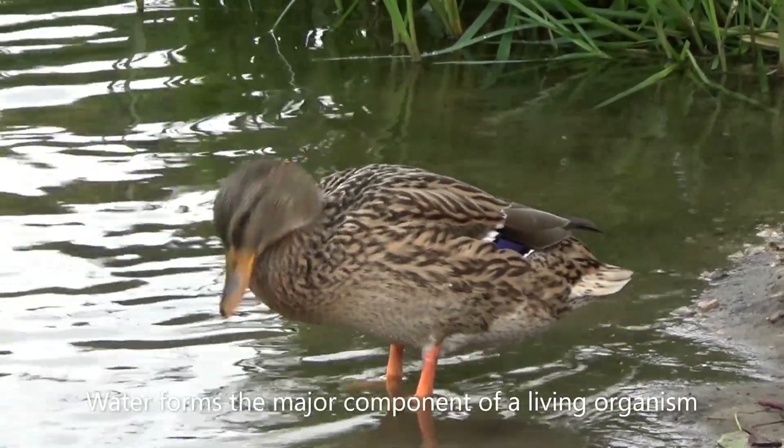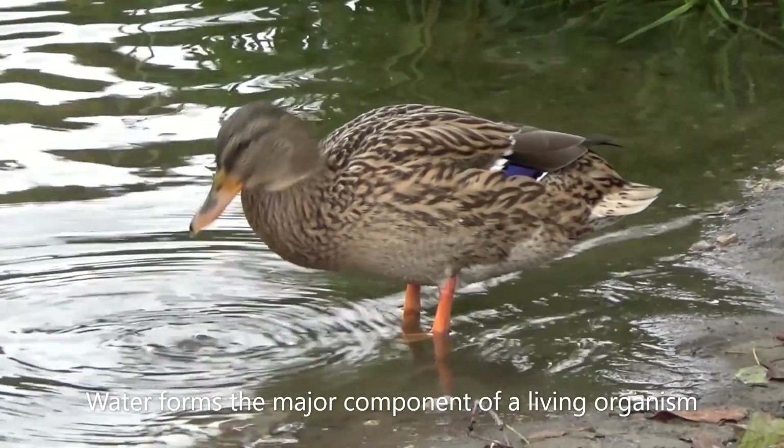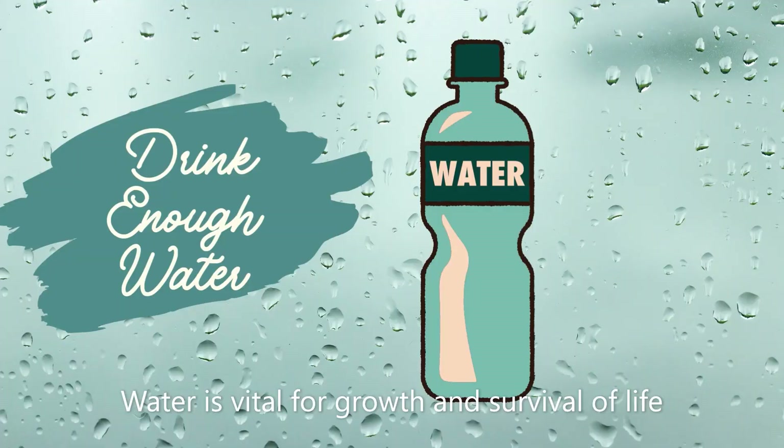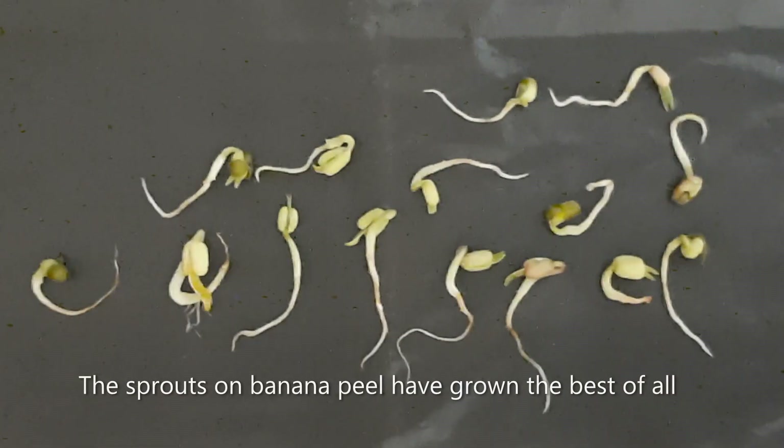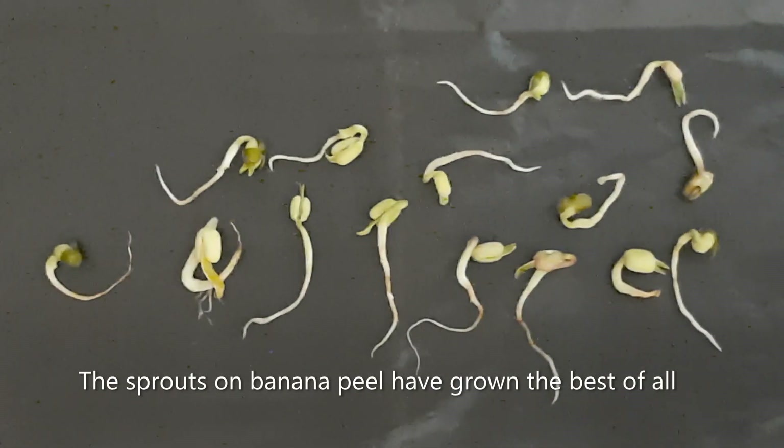Water is very important to stay healthy. If you do not drink enough water, you may become dehydrated. The sprouts on banana peel have grown the best of all.